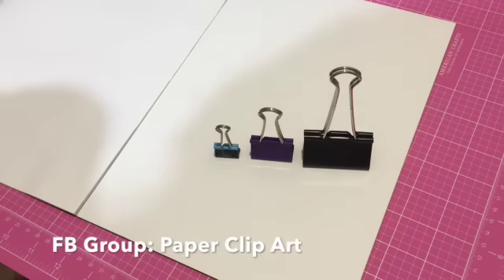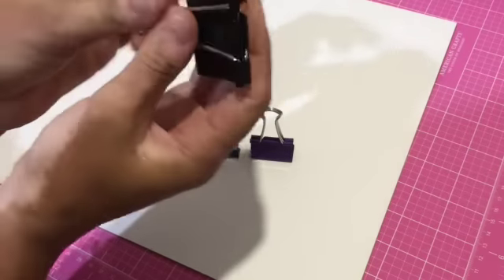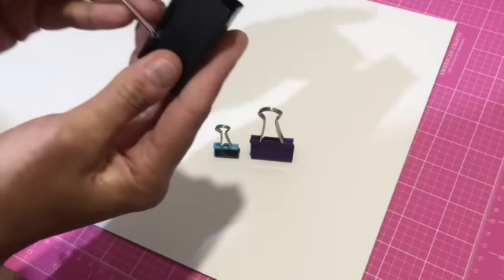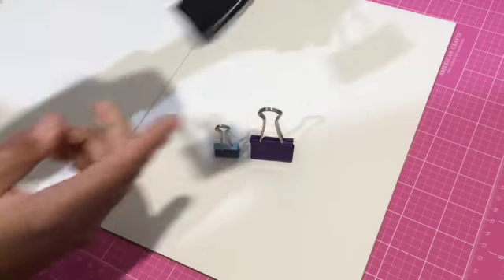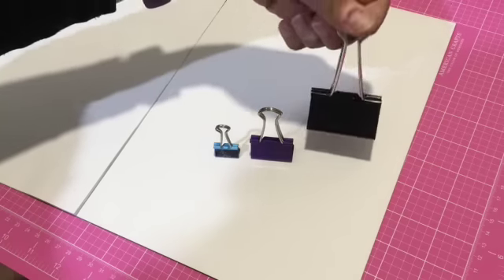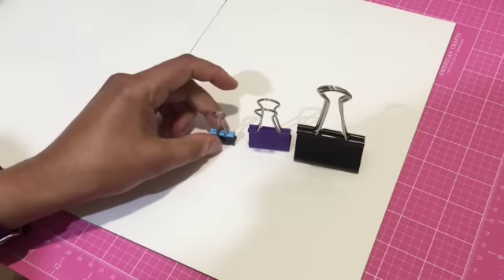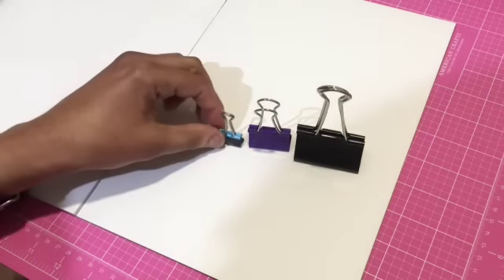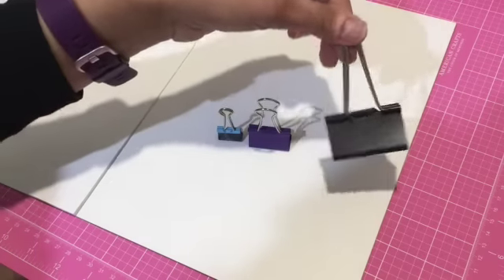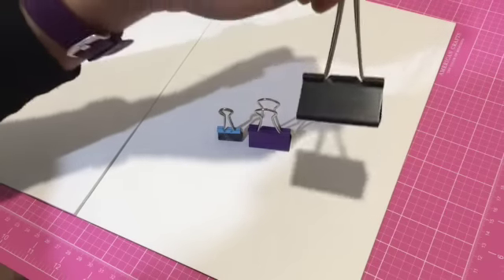We're calling it Binders Keepers and we are referring to these binder clips, otherwise known as Bulldog Clips. Basically what we thought is, let's try and make altered binder clips — some kind of pretty art. You've got three sizes. I could get my hands on three sizes and I decided to work on the largest size, since that is easier to work with because it's more surface area.